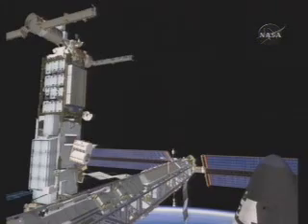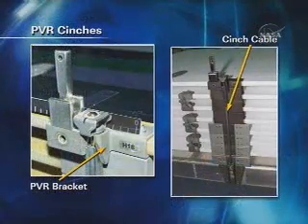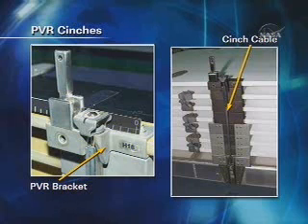The cinches shown here are the same cinches that the 12A.1 stage EVA crews worked with back in February. The crew works with these cinches — they're a cable device that they will hook up over a bracket onto the radiator, as seen on the left. There is a single bolt that they drive, which tightens up the cable and will hold down the panels of the radiator itself. This is in preparation for moving the P6 truss on the next shuttle flight out to its permanent location.